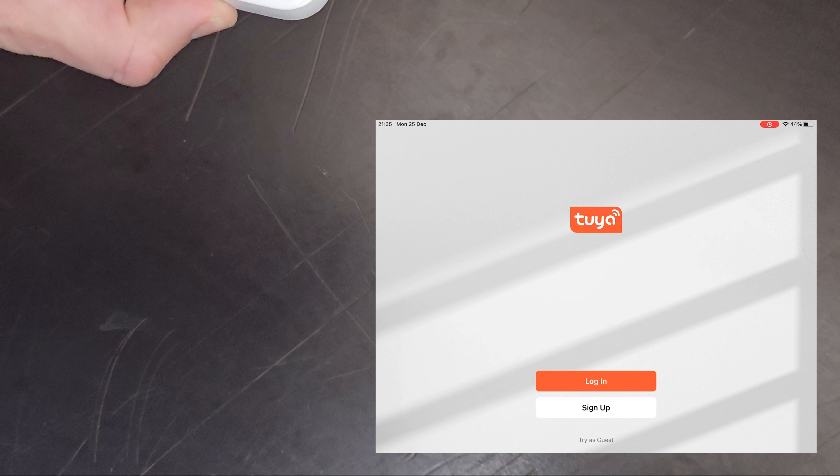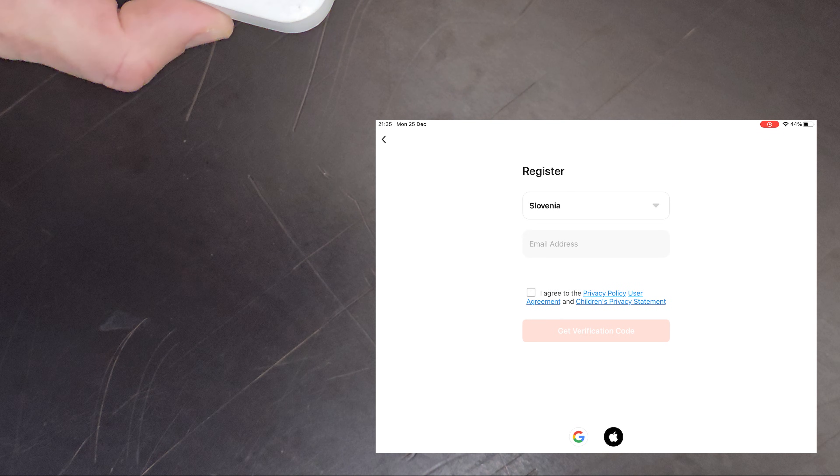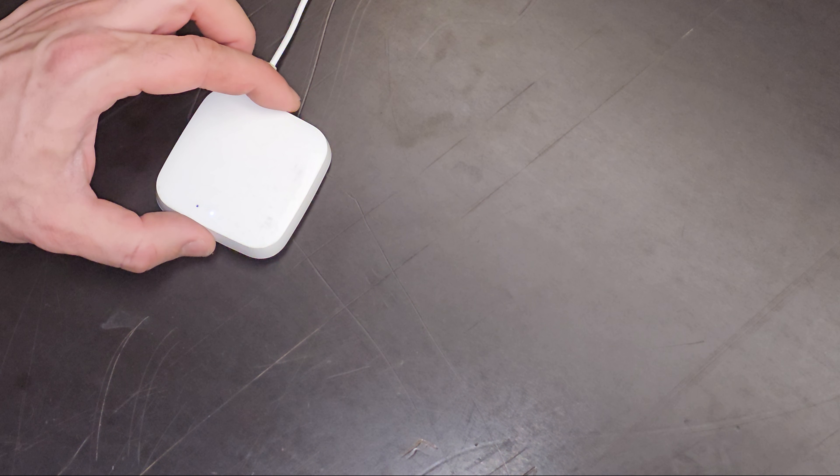First we need to connect the Zigbee hub to the Wi-Fi network. Download the Tuya app from the App Store or Google Play, then register and log in to the app. Now press the reset button on the Zigbee hub for 10 seconds and release — the LED should be blinking.